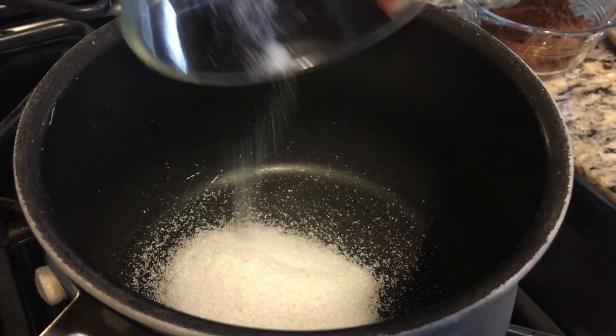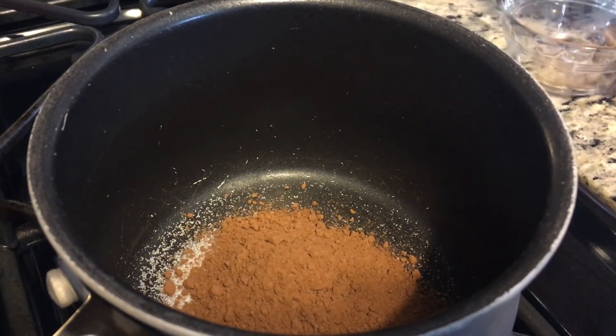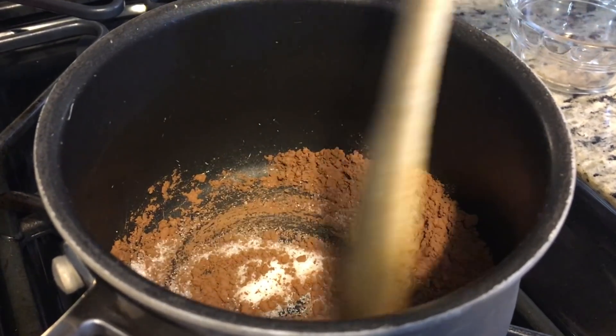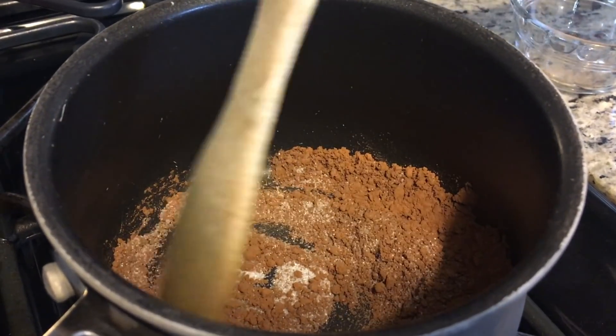Making your homemade hot chocolate is super easy and I'm going to show you how to do it right now. To start, put a tablespoon of sugar and two tablespoons of cocoa powder into a pot on the stovetop and start stirring it around. Let your sugar melt down a little bit into your chocolate, and that is when it is time to add some of your other ingredients.